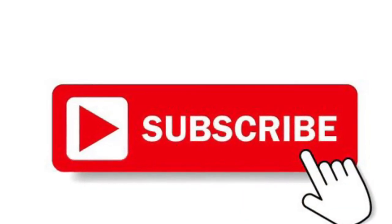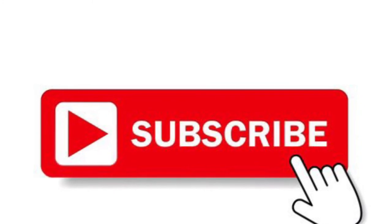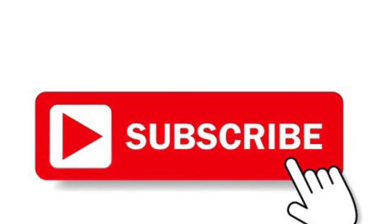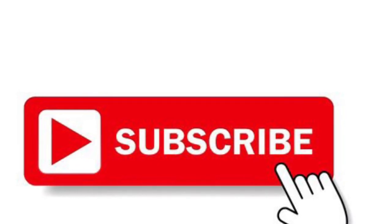If you want to continue watching our journey, don't forget to hit the subscribe button. Also follow us on all of our social media platforms such as Facebook, Twitter, and Instagram.